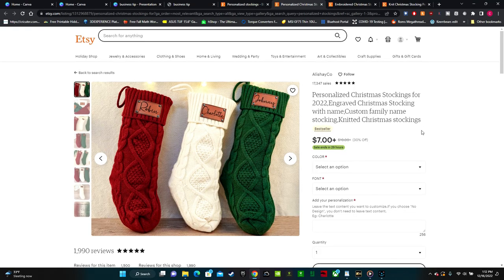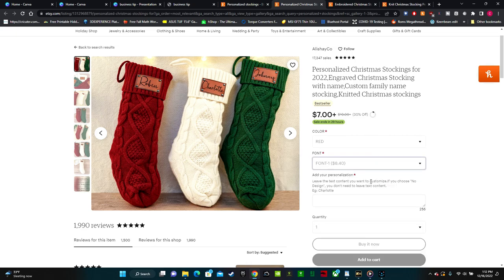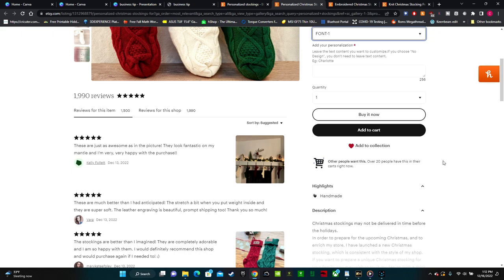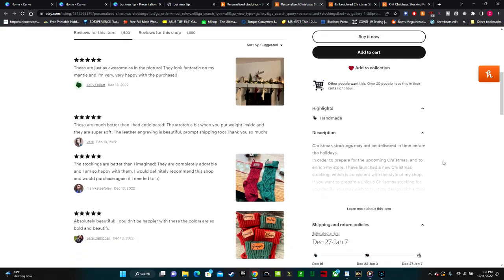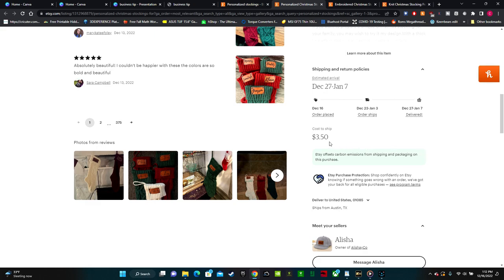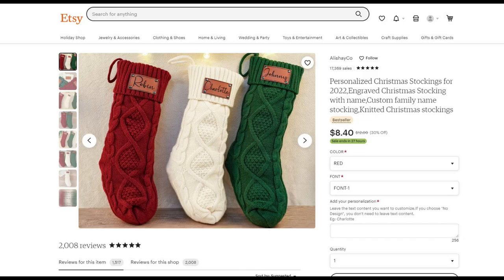This next one is listed at only $7, but a lot of times the price will change once you select the color or font. Once we clicked on a font, the price automatically went up to $8.40. Also, if you scroll down, it lists the shipping price. They calculate shipping here for $3.50, so the total price to buy this stocking would be $8.40 plus $3.50 — just under $12.